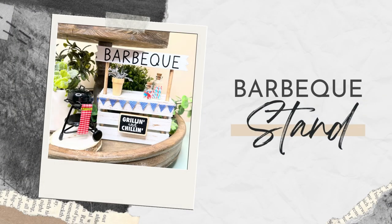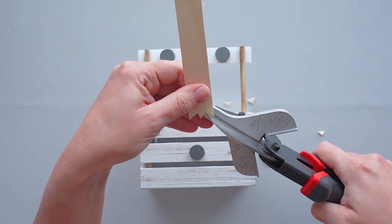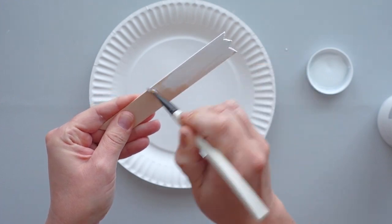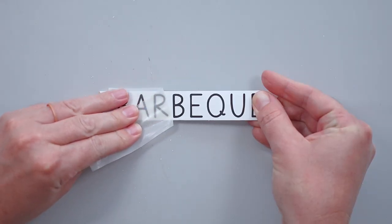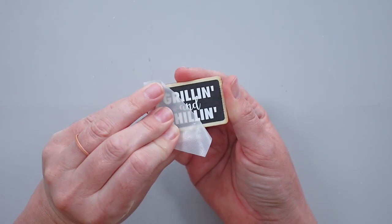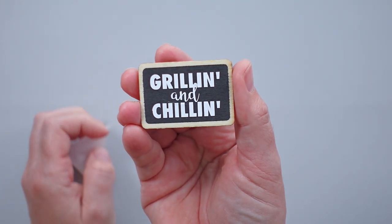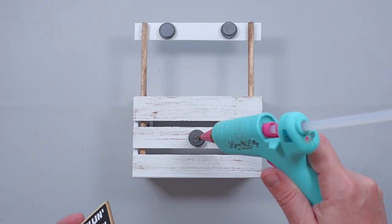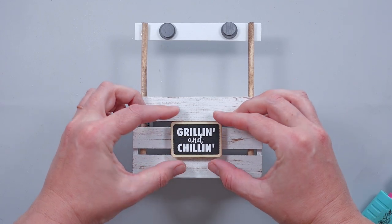For this stand, I wanted the ends of the sign to be jagged, so I used steel snips to cut notches in both ends of a craft stick. After sanding the rough edges and giving the front and sides a coat of white chalk paint, I used my Cricut machine to cut the word 'barbecue' out of black vinyl and applied it to the center of the craft stick. To make a small sign for the front of the crate, I applied the text 'grillin' and chillin'' to a Dollar Tree chalkboard tag. To assemble the piece, I placed a magnet on each of the existing magnets on the crate and glued the signs in place.